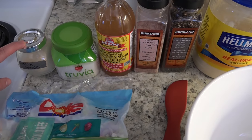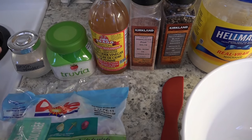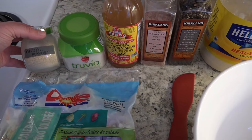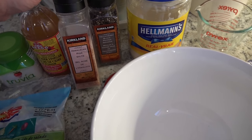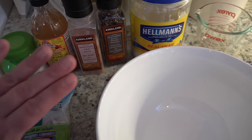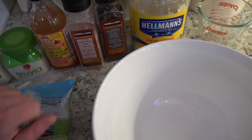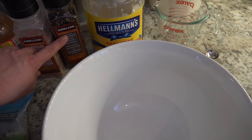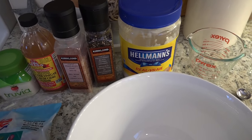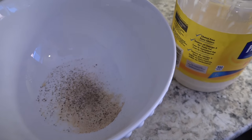Then we're going to add one teaspoon of onion powder. We're also going to add some pink Himalayan sea salt — a quarter teaspoon. And then the same for the black pepper — a quarter teaspoon of black pepper. Again, I just kind of eyeball it. So those are the dry ingredients together.